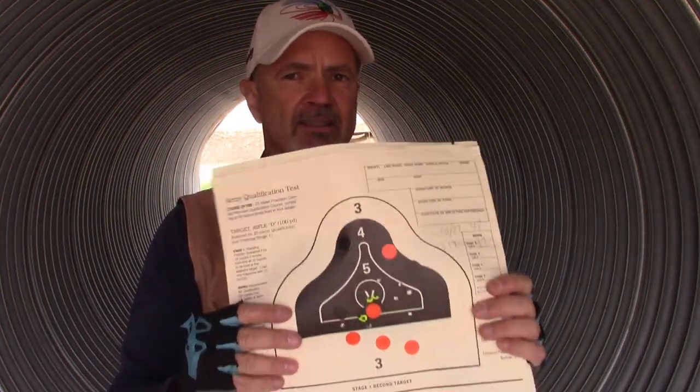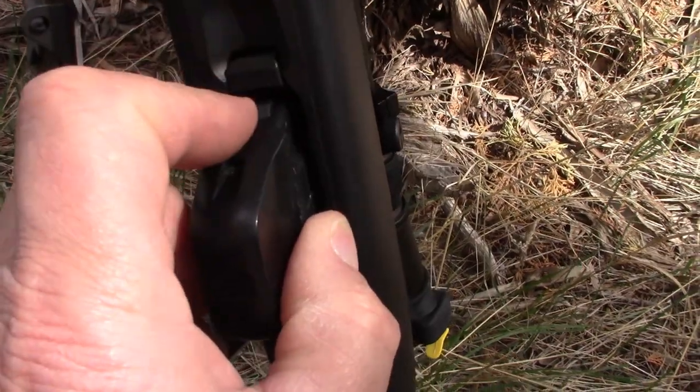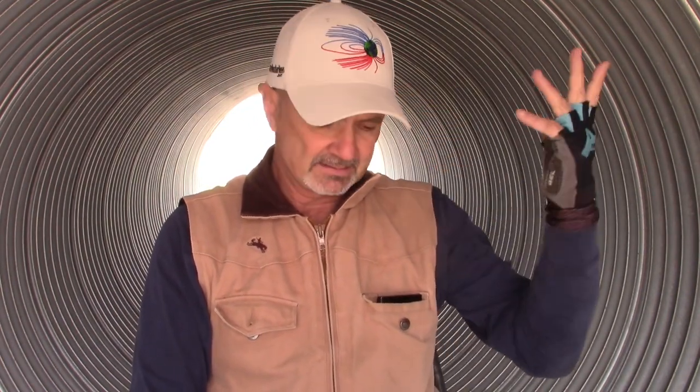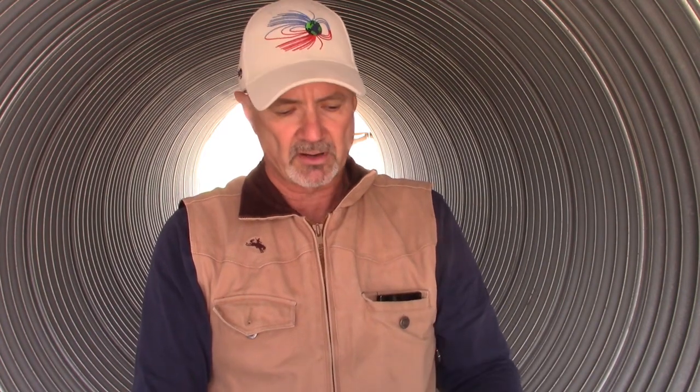Very impressive that the Tikka T1X can keep up with the Ruger 10-22 in an AQT with magazine changes. The T1X magazines are very efficient to change — you reach up under there, grab the mag release button, your whole hand comes down and the mag's in your hand. The Ruger 10-22 with flush mags can sometimes be a little bit of a bear to get out. Both rifles today shot 100% reliably using Federal white box bulk ammo — no failures to fire on the T1X and no extraction or ejection problems on the Ruger 10-22.